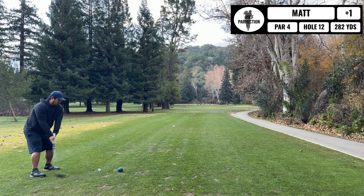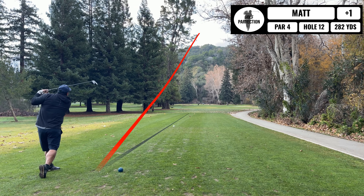Next up is another par 4, 282 yards straight away. Cool looking hole. A little unfortunate there — I ended up in this trap. I have 80 yards out, I'm going to hit my gap wedge. Help it, don't blade it over the green.